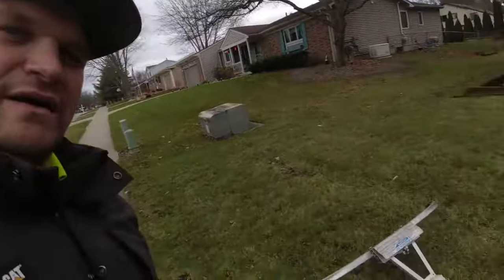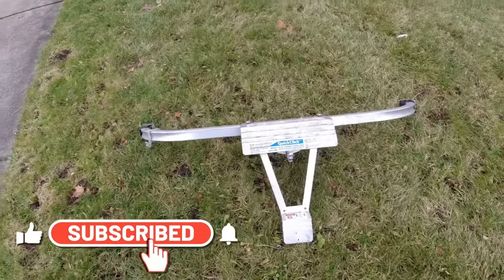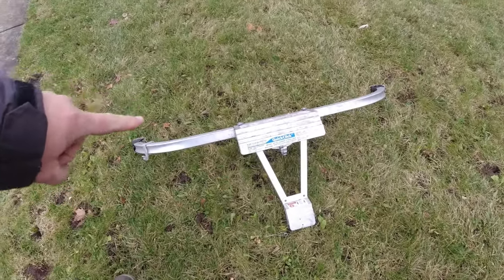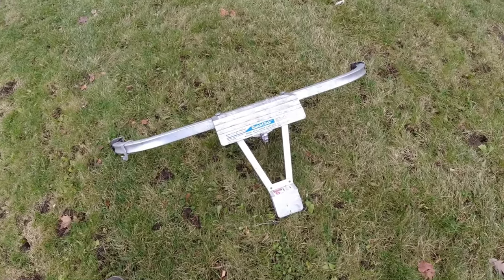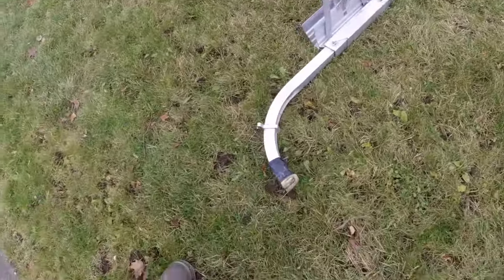What is going on guys, Aaron with Lansing Lawn Service. Today I want to tell you a little bit about this thing here — let's check it out. This is called a Quick Click Ladder Stabilizer, it is made by Werner. This can go on pretty much any ladder. I've done a video on this in the past but I wanted to do another one because I had a lot of questions about it, so I want to try to answer some of those here.